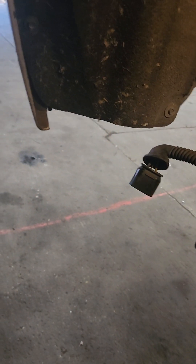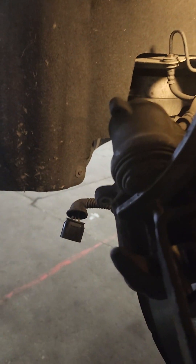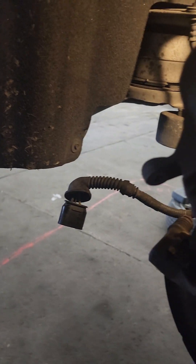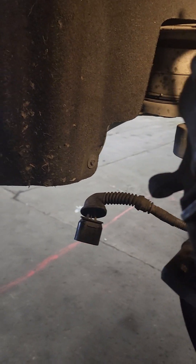With your regular brake tool, push the piston in — you see that? Whatever tool you have, you have to use the tool to push the piston in.